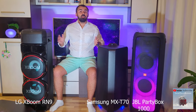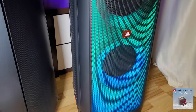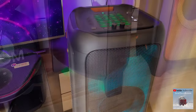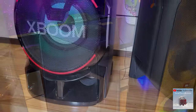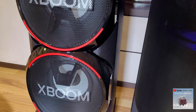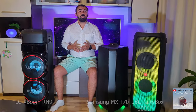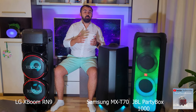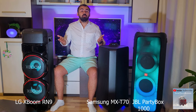First of all, I want to tell you that I have been listening to the JBL Partybox 1000 for about 2 years, the Samsung T70 for about 3 months, and the LG XBOOM RN9 for about 2 months. I use them most often for listening to music connected to the smartphone via Bluetooth, connected by cable to the TV when I watch a movie, or outdoor at some parties.